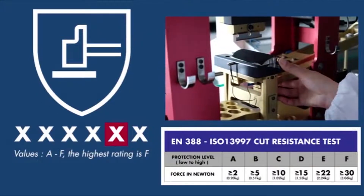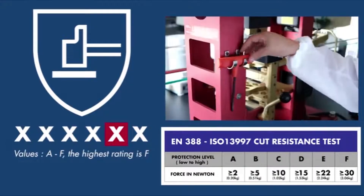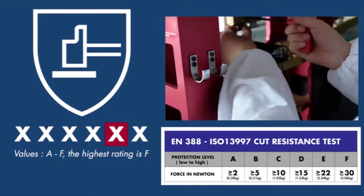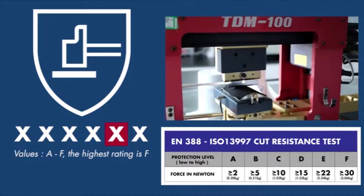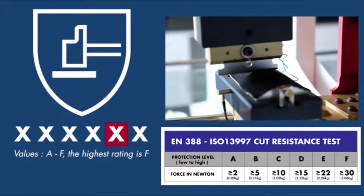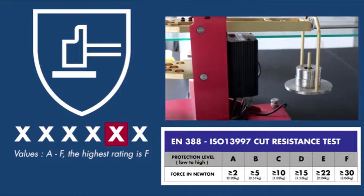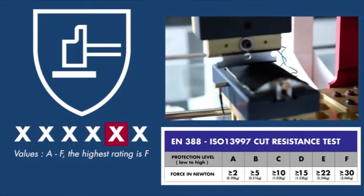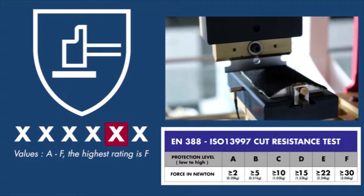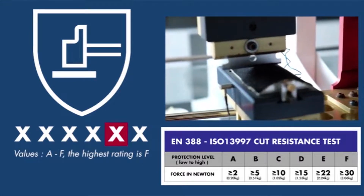The fifth character represents the new higher cut resistance test. To get a more accurate measurement of the glove cut resistance, the new cut test was introduced in 2016. It is designed to give a better representation of real world situations. The blade is straight and cuts the material in a straight motion. After each pass, the test blade is replaced with a new one and the force on the blade is increased. The amount of force needed to cut through the material is measured in Newton — the higher the force needed, the higher the rating. If the glove has not been tested for higher cut protection, this character is marked with an X.